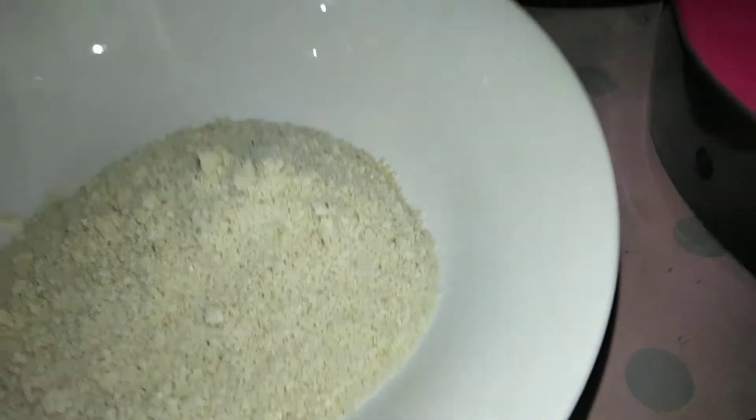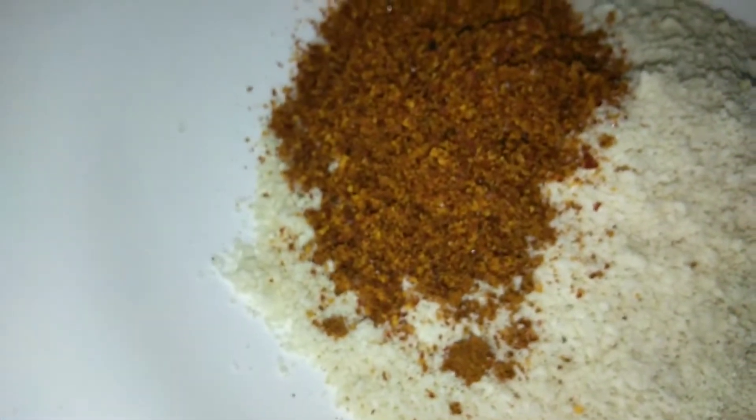Take the ground sesame seeds out onto a plate and let it cool. In the same mixi jar, take red chillies and curry leaves and grind them. Add asafoetida to it and mix this with the ground sesame seeds.